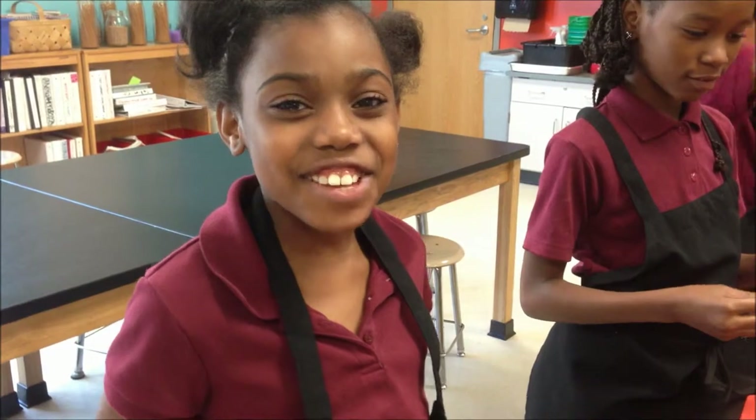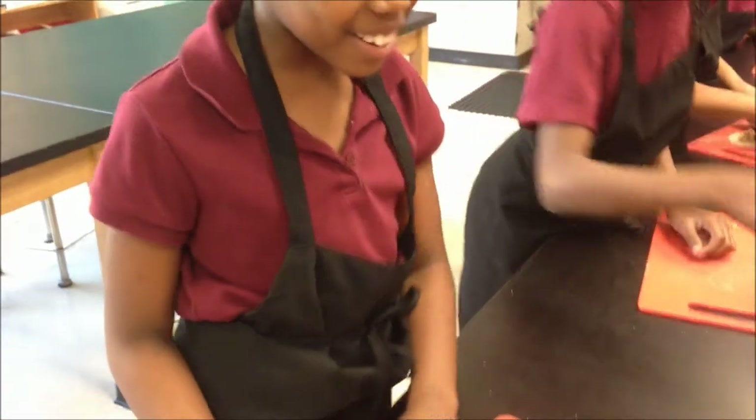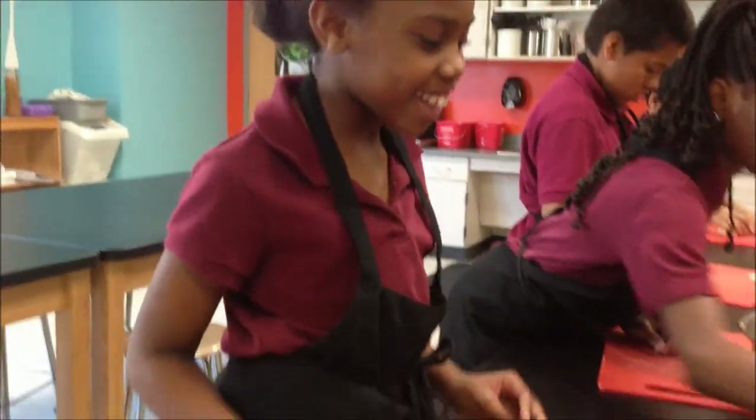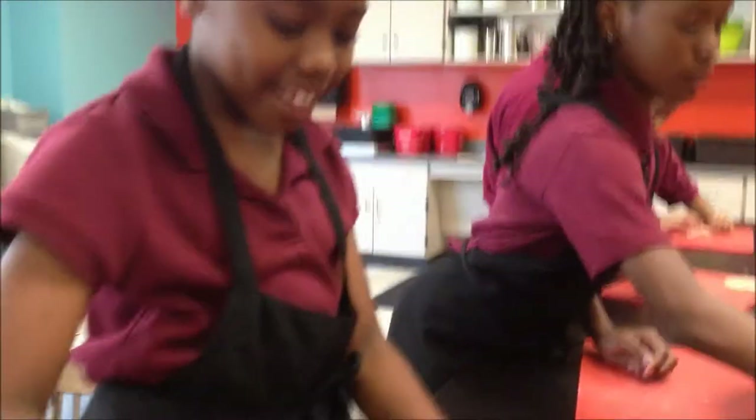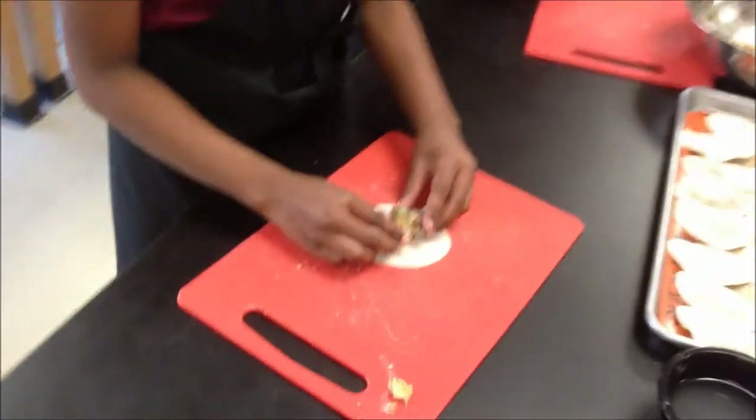Hi, my name is Chef Tayana. Today we're cooking dumplings in Ms. Cara B's class. First you get your dumpling, and if it's too thin it's going to be a double, so you might want to break it in. Then you get your spoon, get your meat, put it on your dumpling, and put it in the middle.